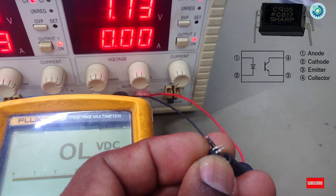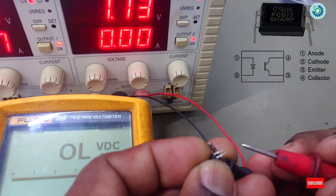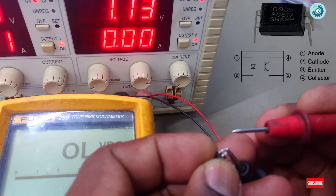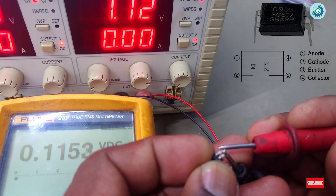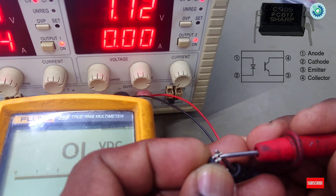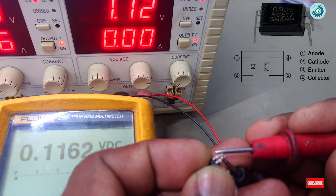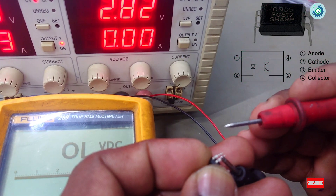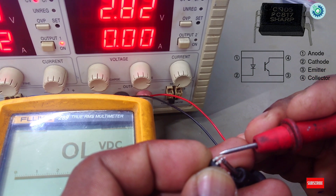But to fully confirm, we need to do an active test. Apply a small voltage to the LED bulb on one side, then check the other side — the transistor side. Now you can see a decimal value on that side. This confirms it is a good optocoupler.